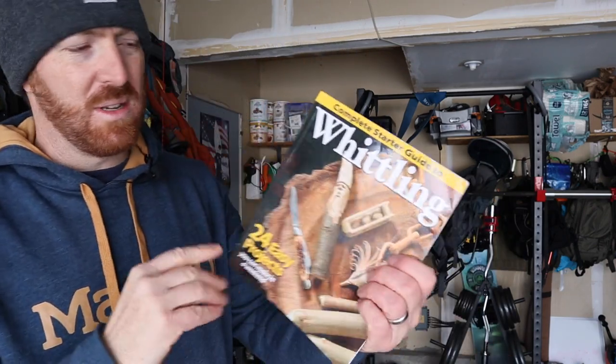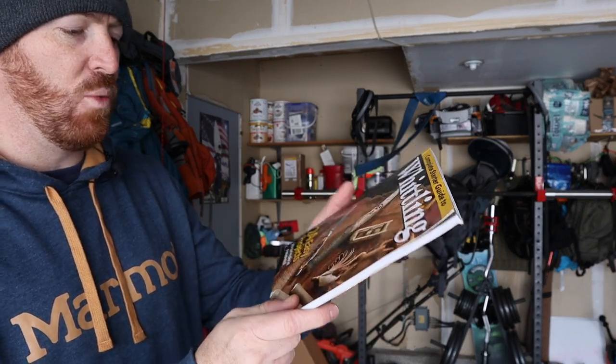I went on Amazon and picked up this 'Whittling: Complete Starter Guide — 24 Easy Projects You Can Make in a Weekend.' I need to know from you guys: are there other books you recommend? If you whittle and carve, I want to know about other YouTubers, blogs, or websites that give ideas. Right now I just want to do very simple stuff — something that looks like a bear, a dog, maybe an elephant or a rhino — simple stuff for the kids so I can begin to hone my skills.